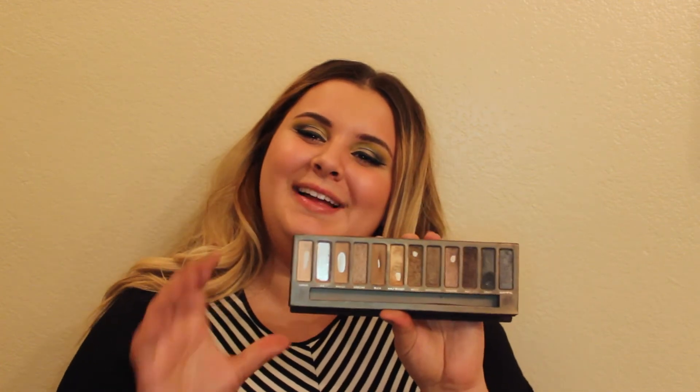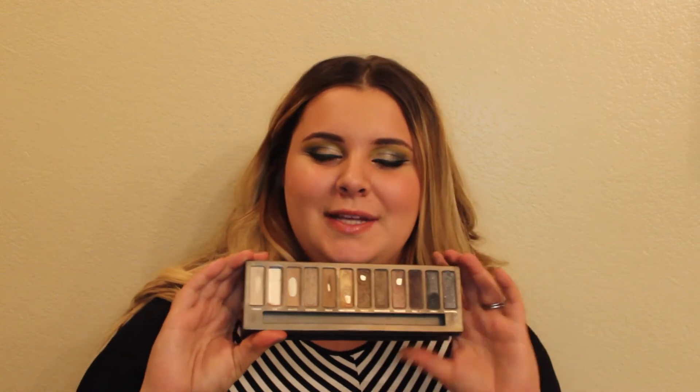Gunmetal — I've talked about it before; it's not something I enjoy wearing so I won't be trying to pan it this year. After everything else is gone, I'll probably just depot Gunmetal into a Z palette and save it for maybe one day where I need a bluish-gray with sparkles — which I don't know if I'll ever need.